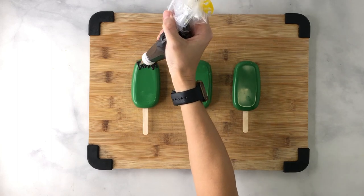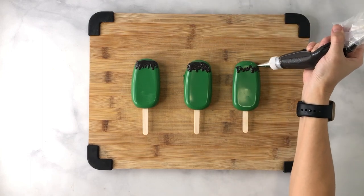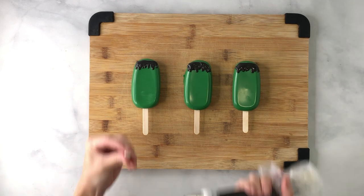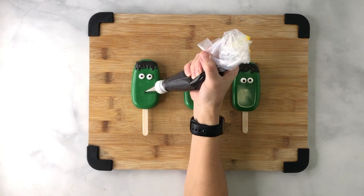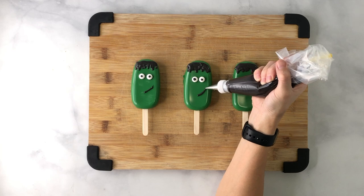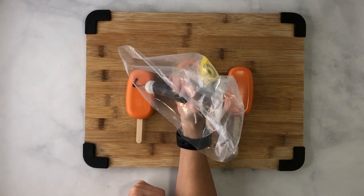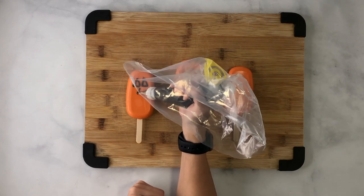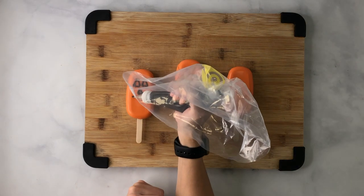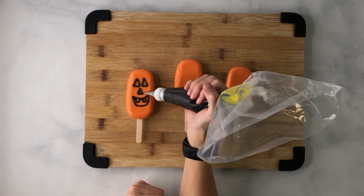For Frankenstein, melt some black chocolate in a piping bag with a coupler and a number three tip, then make zigzag jaggy lines on the top to represent his hair. Add some candy eyeballs and stick them on with chocolate, then make the mouth. For jack-o-lantern, use orange chocolate to cover the cakesicle instead of green, then use the same black chocolate to pipe the eyes, nose, and mouth. You can outline or fill it in — design it however you want and let the kids get involved. It's really fun.